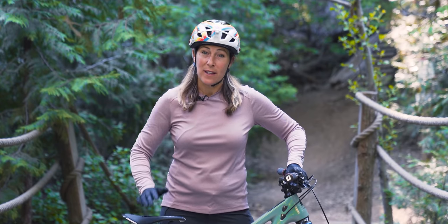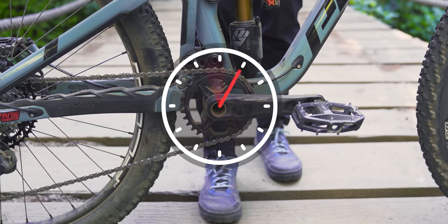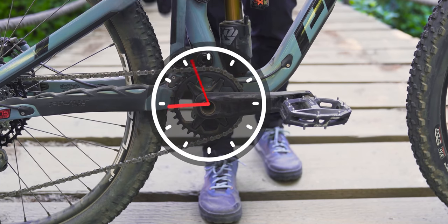To begin we're going to start with level pedals. We're looking at the bike from the drivetrain side. We're going to have the lead pedal at 3 o'clock and the rear pedal at 9 o'clock.